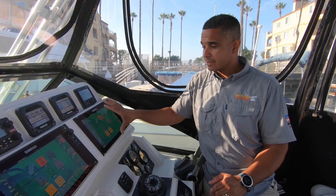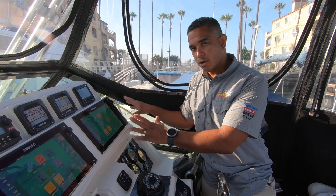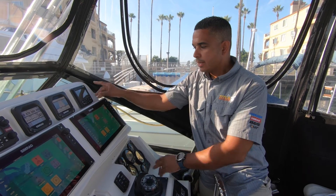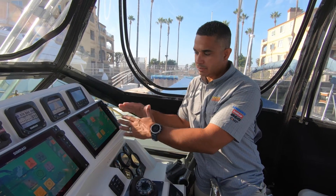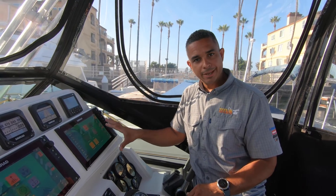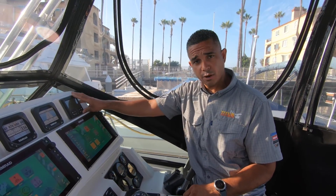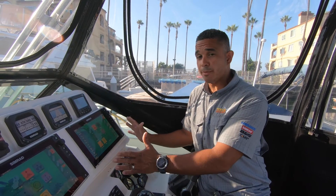Now we're going to do autopilot dockside settings. On this boat we have an NSS Evo 2 and we're going to use that as our autopilot main display. Even though we have an AP24 head unit, it is easier to do the calibration and commissioning from the big display. That's one of the benefits of the NSS Evo 2 — you don't really need a separate autopilot head unit; you can do everything from the display.